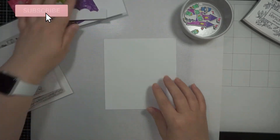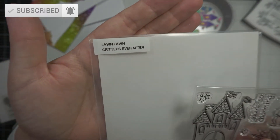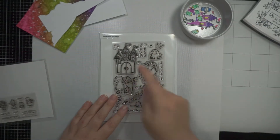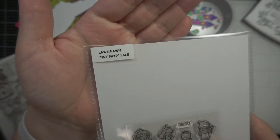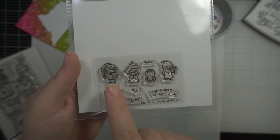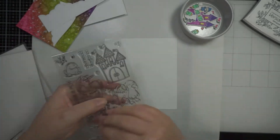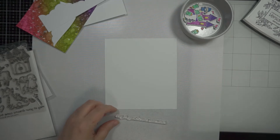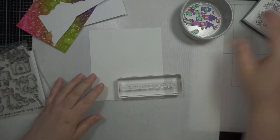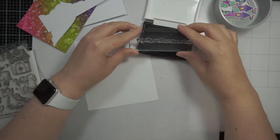Hey everyone, welcome back to my channel. For today's card I'm using a Lawn Fawn old school stamp called Critters Ever After and also the Tiny Fairy Tale set. When I was going through my stash I realized that the Tiny Fairy Tale characters fit size-wise really well with the castle, so that was a lucky find.